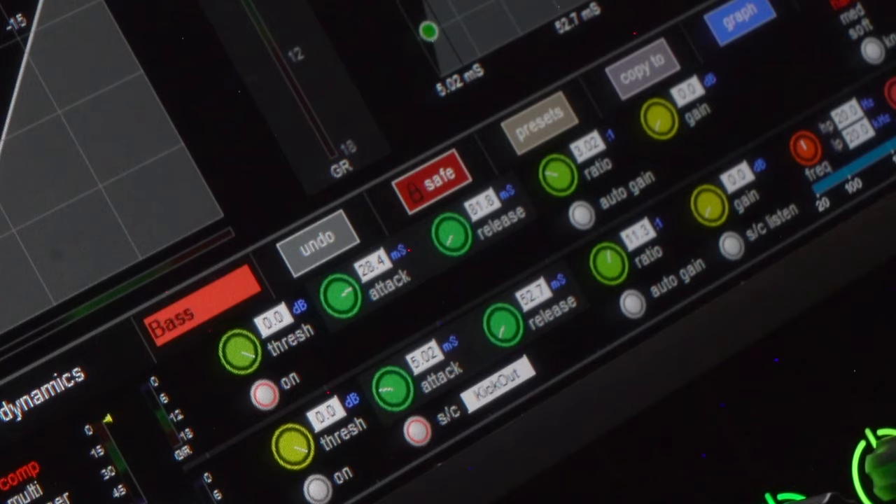Now let's move on to compression. With bass I like to use a medium-slow attack and a medium-fast release — the attack around 30 milliseconds and the release around 80 milliseconds. I'm doing a 3:1 ratio; 4:1 would be fine too. Then I'm just going to lower the threshold until it's pretty consistently in compression. You don't need a ton, but you want it to be living in that compression.